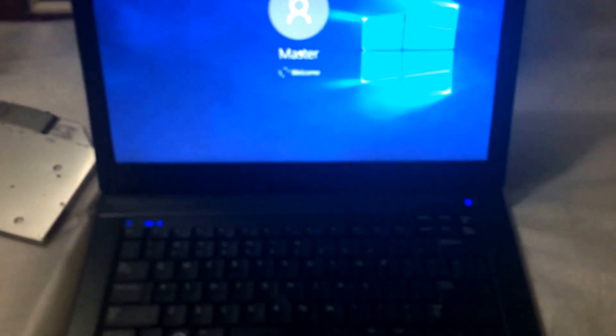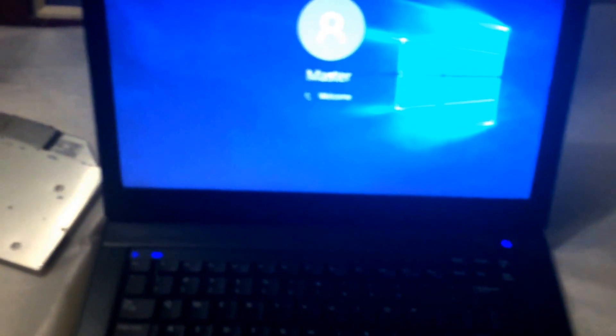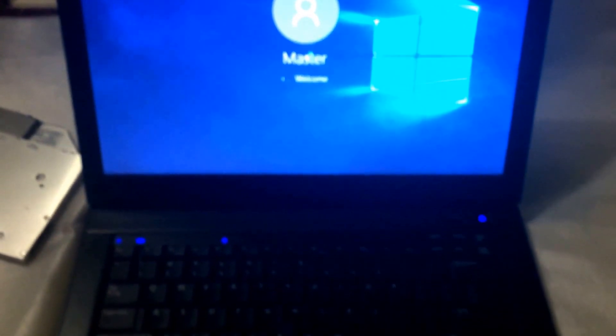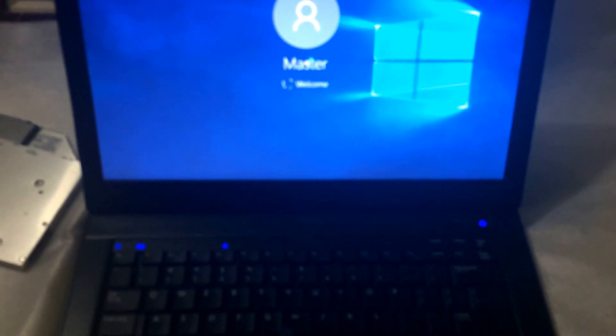Maybe I bought a bad drive. It's going to take longer to boot up to show you than the process itself actually takes. Most of these Dell Latitudes have no screw holding the drive in place, so you just hit that little eject button and remove it.